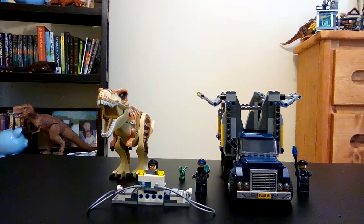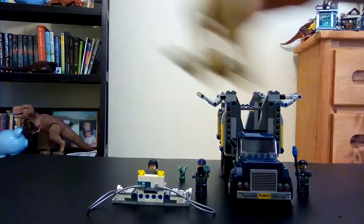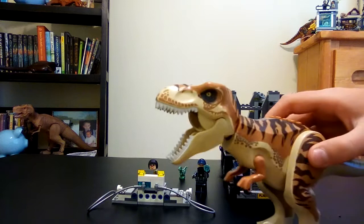Hey guys, welcome back to Jurassic Universe! Today we've got the only Jurassic World 2 set to feature a T-rex — this is T-rex Transport. Let's introduce the dinosaurs. This is the T-rex: roar, tiny arms, big head, lots of cool stuff.